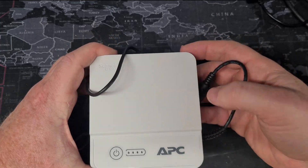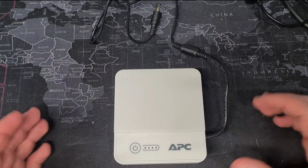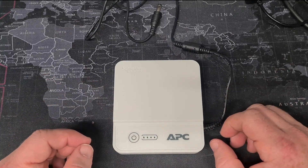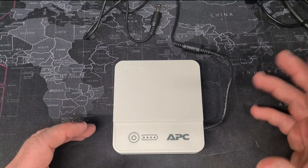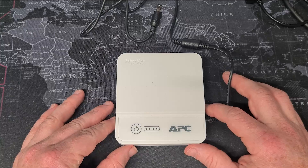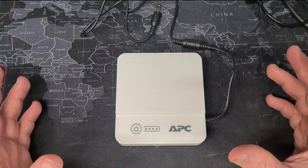Why is this sort of thing useful? Well, to put it simply, if you have a power cut and you generally just want something to keep your internet connection up and keep the wi-fi on for a little bit of time, then this is actually an ideal solution. The way it works is pretty simple.